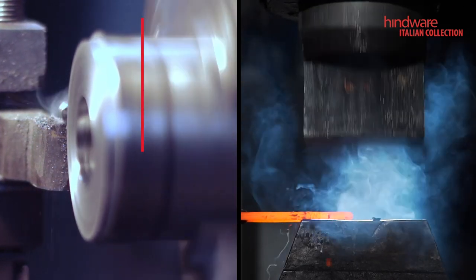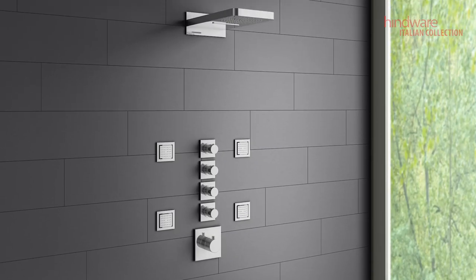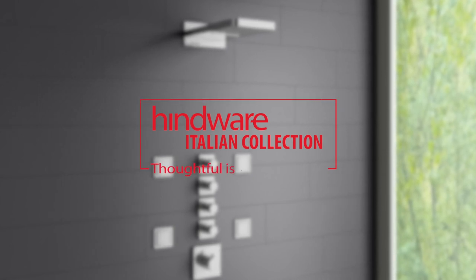This makes them the best diverters, because of the use of virgin brass and the forging method. With Hindware diverters, you can rest assured — because we have thought this through. Hindware: Thoughtful is Beautiful.